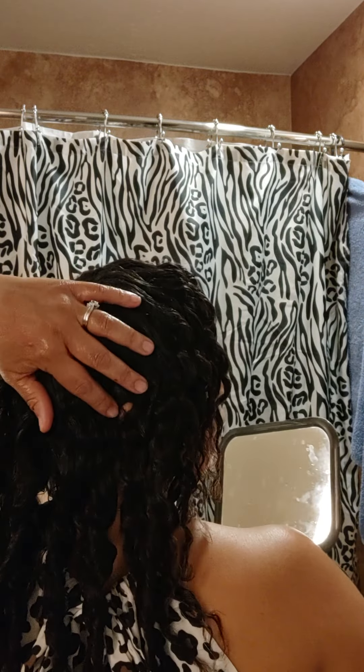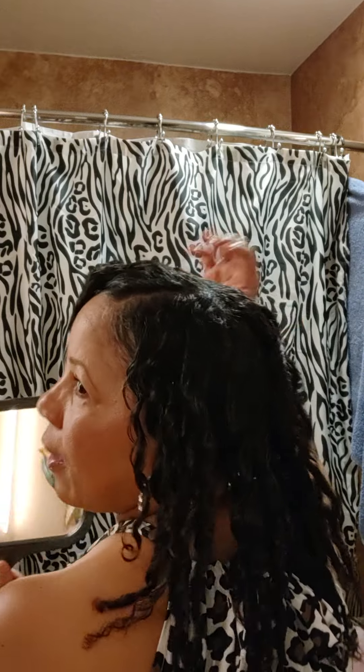If you look at my scalp or my head you can see that there are no really visible parting lines, which is what I love. That means that now that this style is complete and done, I don't have to go in and rustle it up and mess up my curls too much.